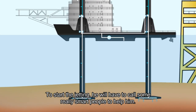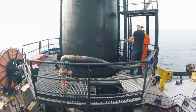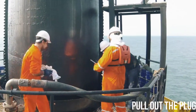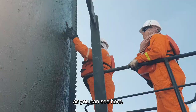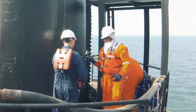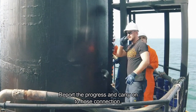To start with the jetting he will have to call some really smart people to help. First we need to find the plug and unscrew it with a special tool as you can see here. Once the plug is out we need to screw in the fitting — might be elbow or straight, depends. Report the progress and carry on to hose connection.